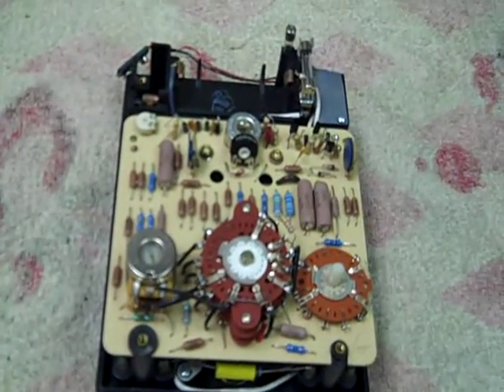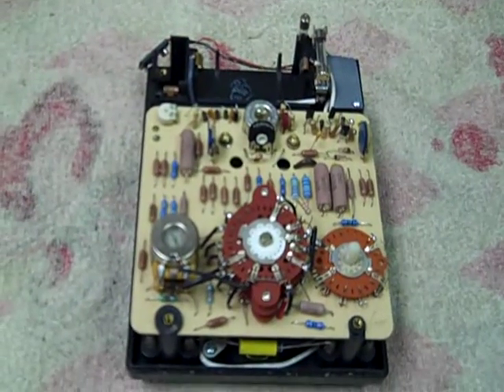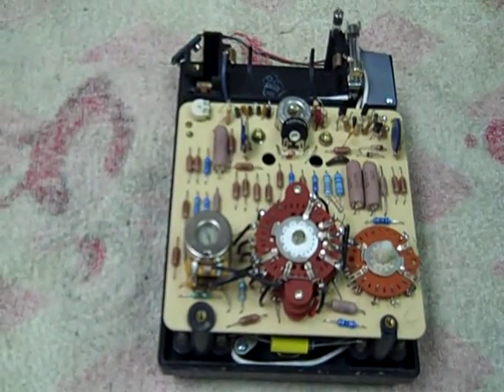And this is the inside of that 260-6 XLPM.